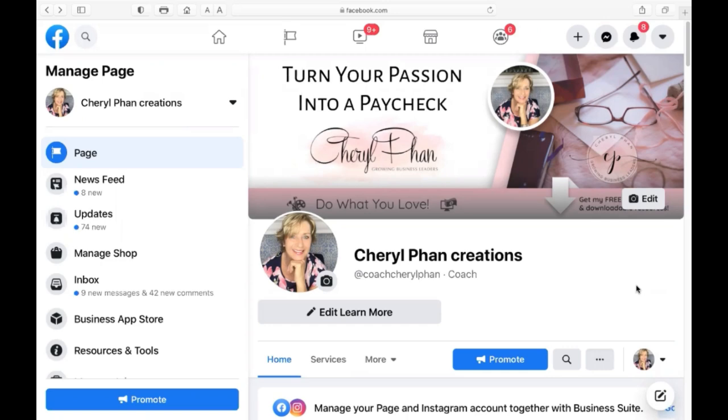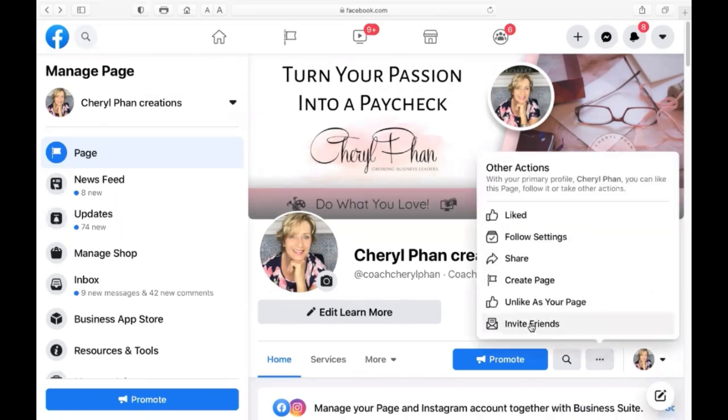This is mine — yours might look a little bit different. When you come on here, just go down to the three little dots next to your name and click on that. Then it's going to say 'Invite Friends', so you want to click on that.